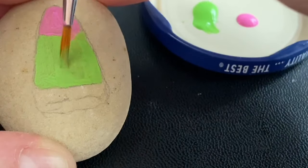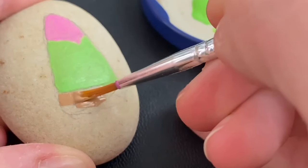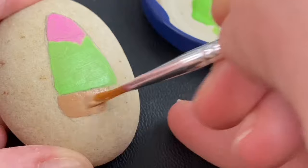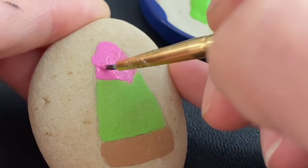We're going to split our candy corn into three layers. We're going to do pink on top, green in the middle, and then some brown along the bottom. The brown is kind of optional — you can do whatever color you want. The pink we're going to do in a couple of layers and shades.